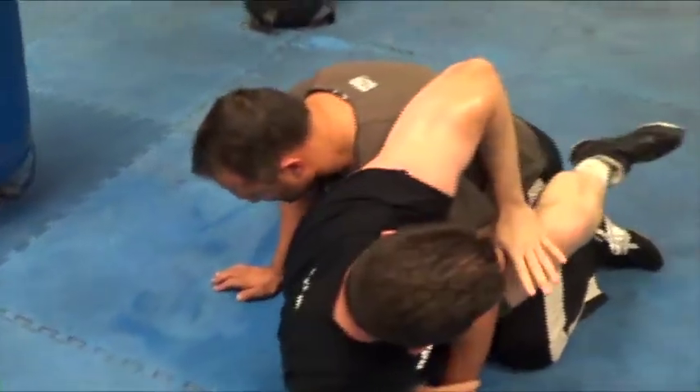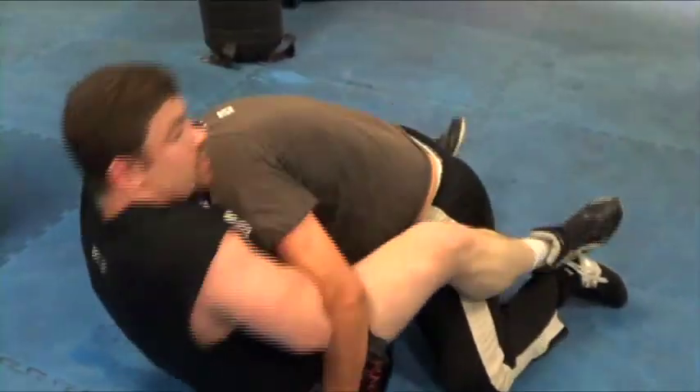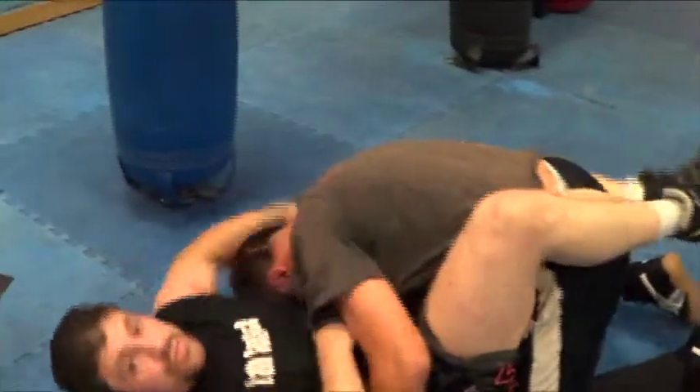I can also sit up here and switch that into a guillotine choke — arm in, arm out, doesn't matter. That's the wrist on the throat.